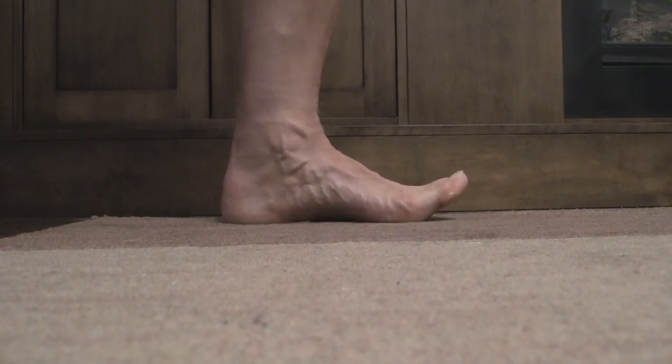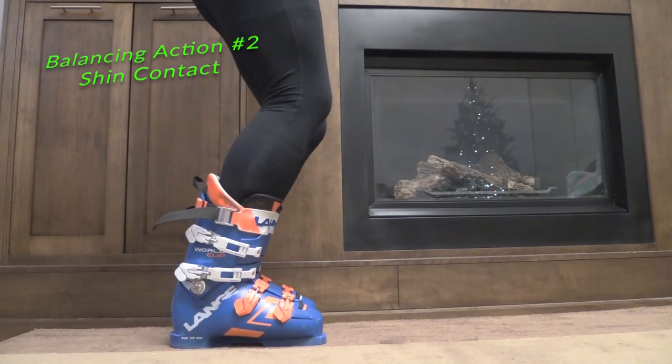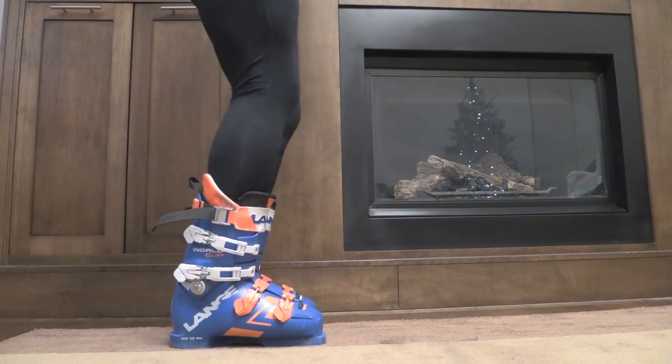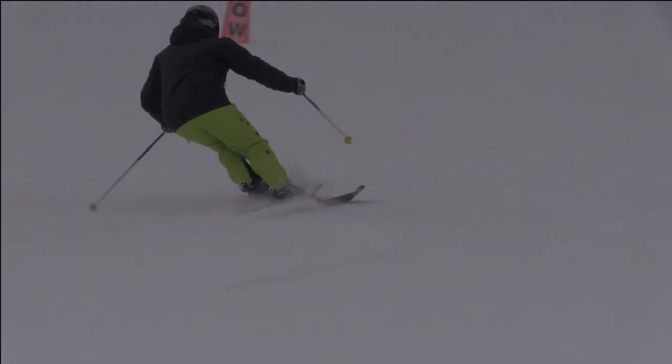You will feel that you are connected to the snow and have a more powerful balancing action. Number two: shin contact. I seek shin contact at all times with both legs. I do this by contracting primarily my hamstrings and calf muscles to pull my shin into the tongue of the boot.